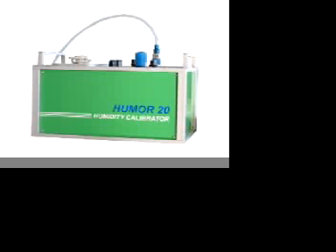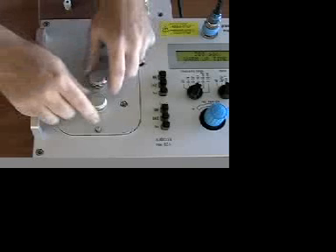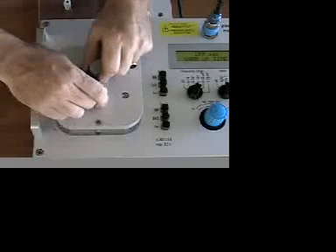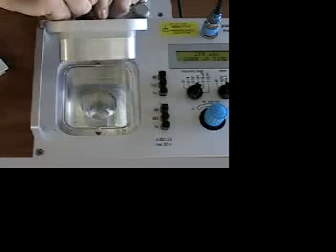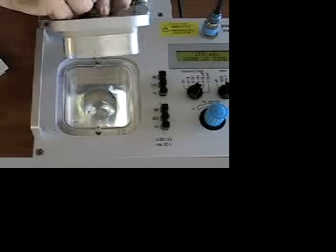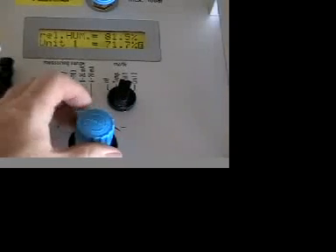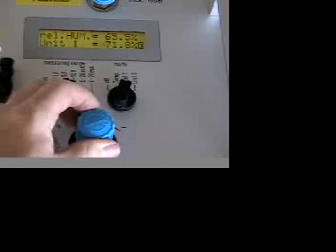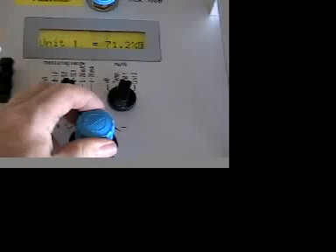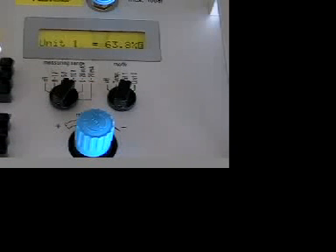The Humor operates on the two-pressure method. Inside the Humor, there are two chambers, one within another. The two chambers are built of heavy aluminum that provides an excellent thermal mass to stabilize and equalize temperatures between the two chambers. You can see the thickness of the chamber cover to get an idea of the thermal mass of the calibrator. Here you can see the calibration chamber, and below it, the humidity generation chamber. It is important to note that humidity in a space is a product of the temperature of air and the pressure that it is at. By maintaining the same temperature in both chambers, humidity can be controlled in the calibrator by adjusting the pressure between the two chambers.